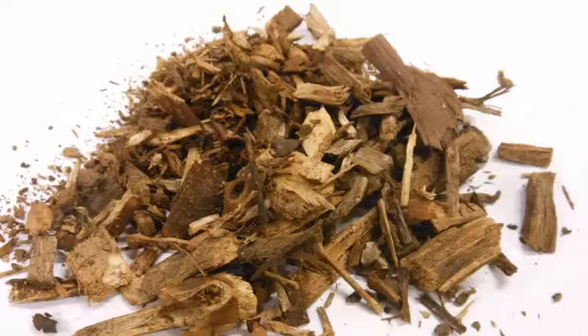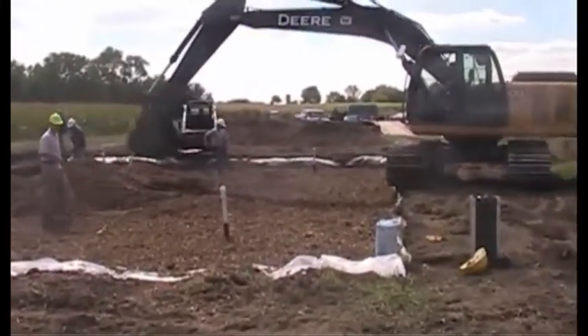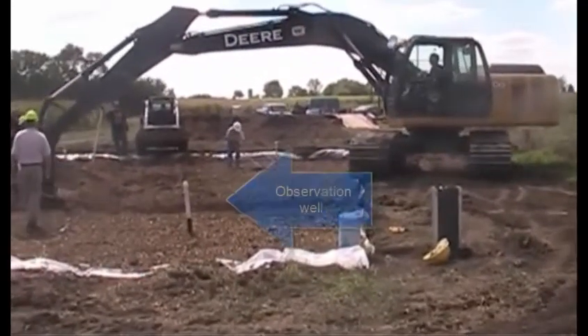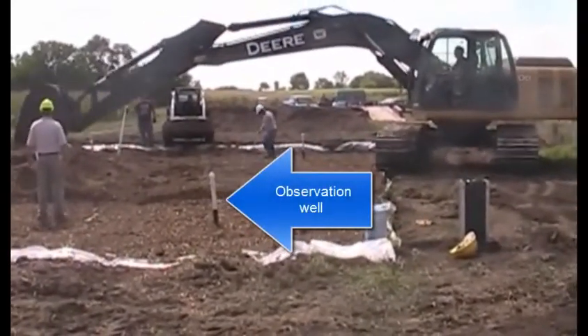No research has shown any advantage of a particular type of wood chip, and the size should be large enough to allow water to pass through. An unusual feature of this bioreactor is that we installed observation wells so we can monitor the water table level in the bioreactor.